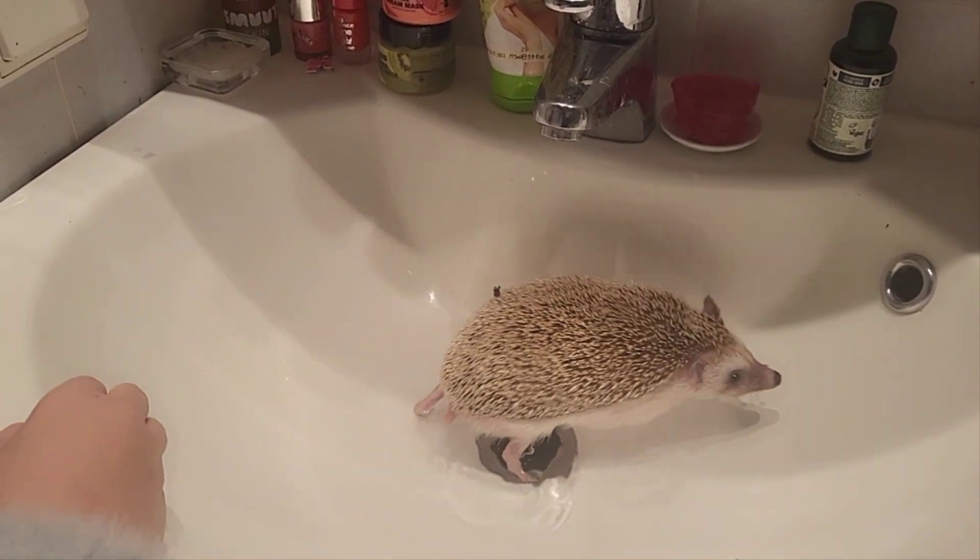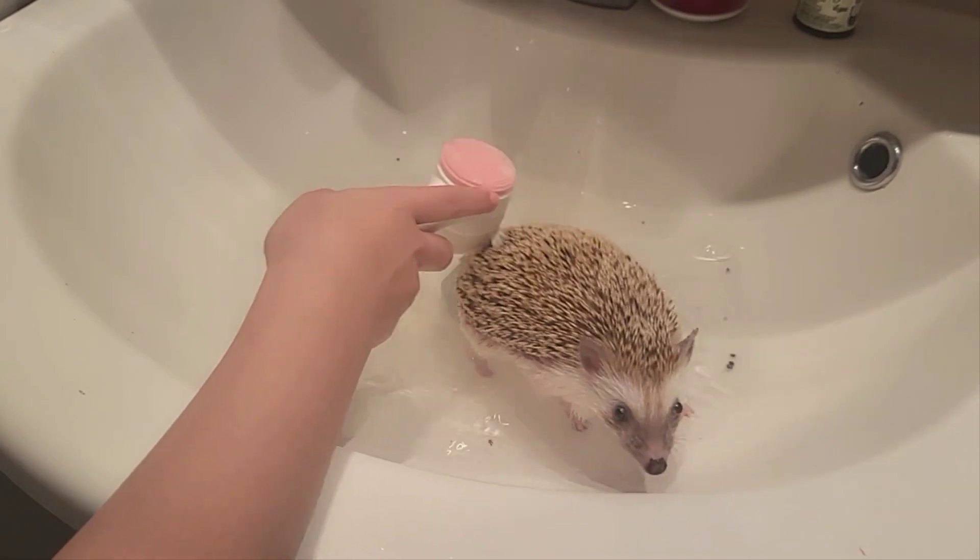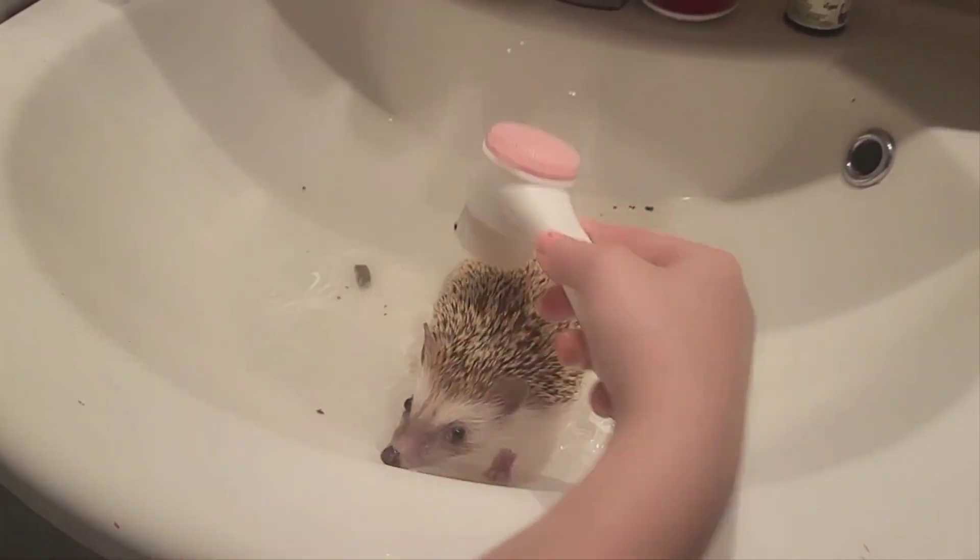First add warm water to a sink or bathtub. Now put your hedgehog in and let it get used to the water. Remember that the water must not be too hot or cold.